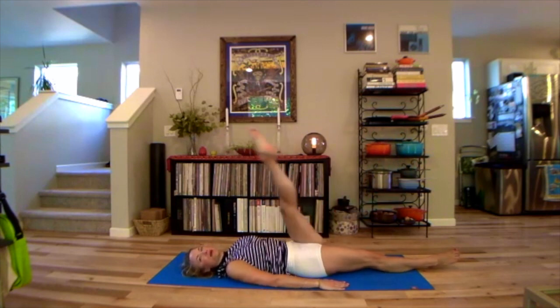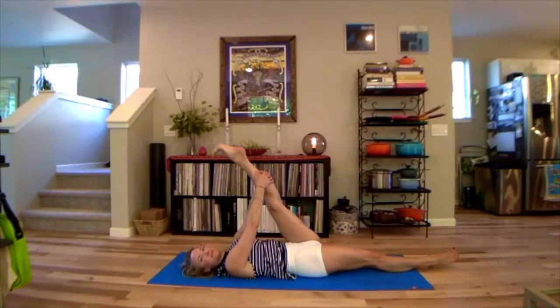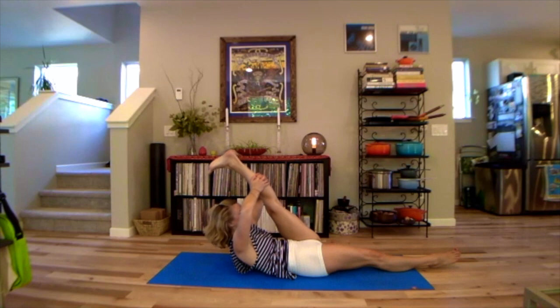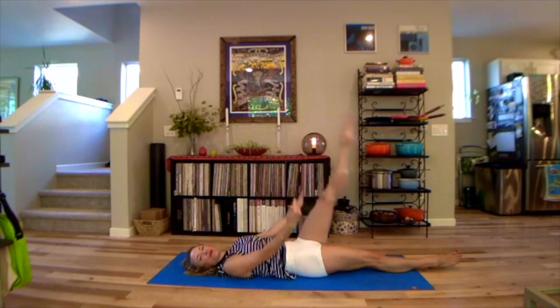Soften the ribs, deepen your breath. After six of them, hold on to the left leg one more time. Pull yourself up, kicking your left hip down towards your right heel. Lift your chest up towards your foot, then lower that back down. Lower the left leg down to join the right.